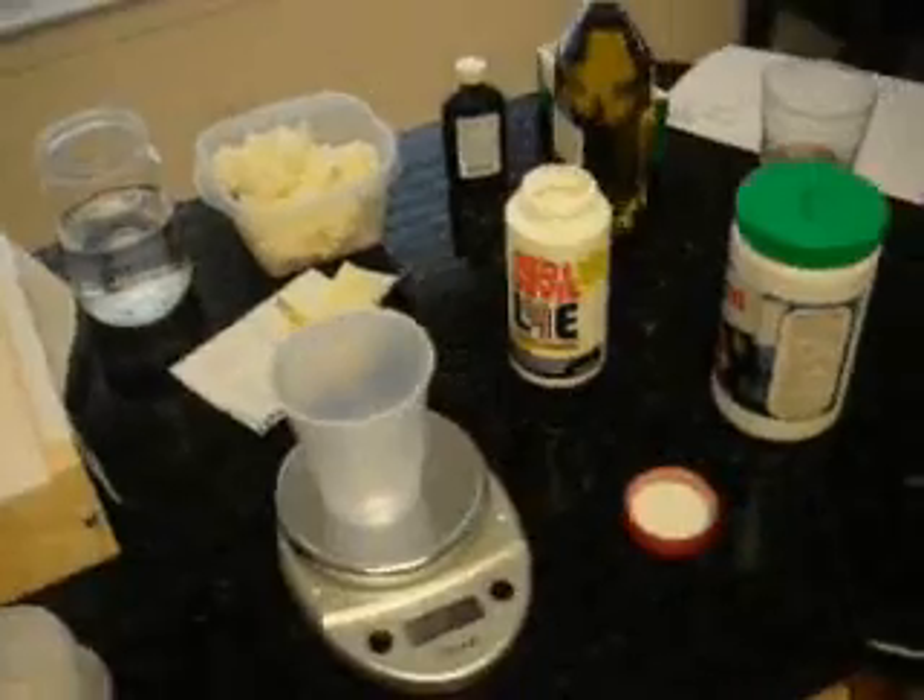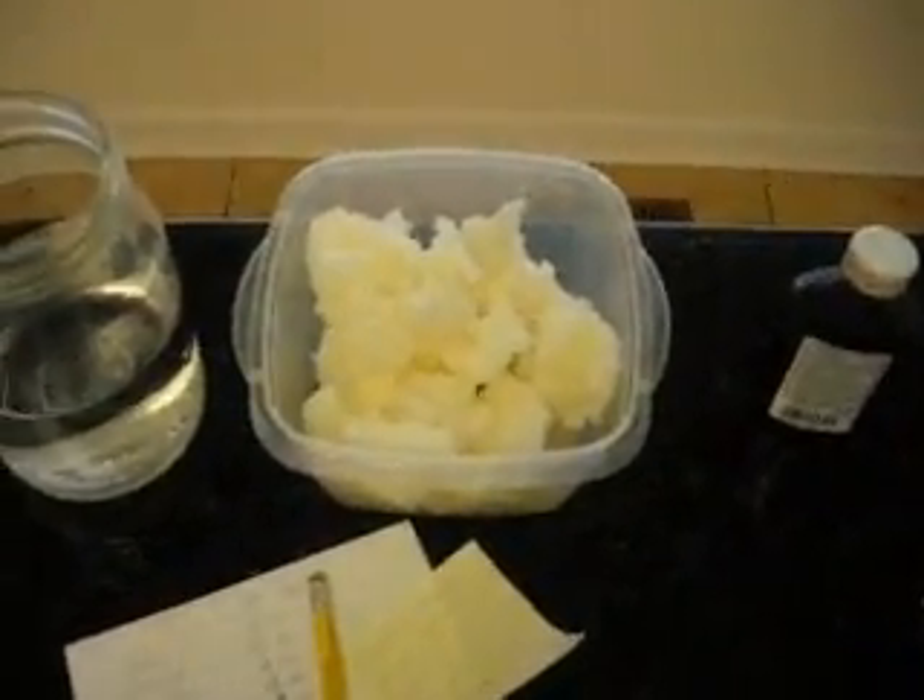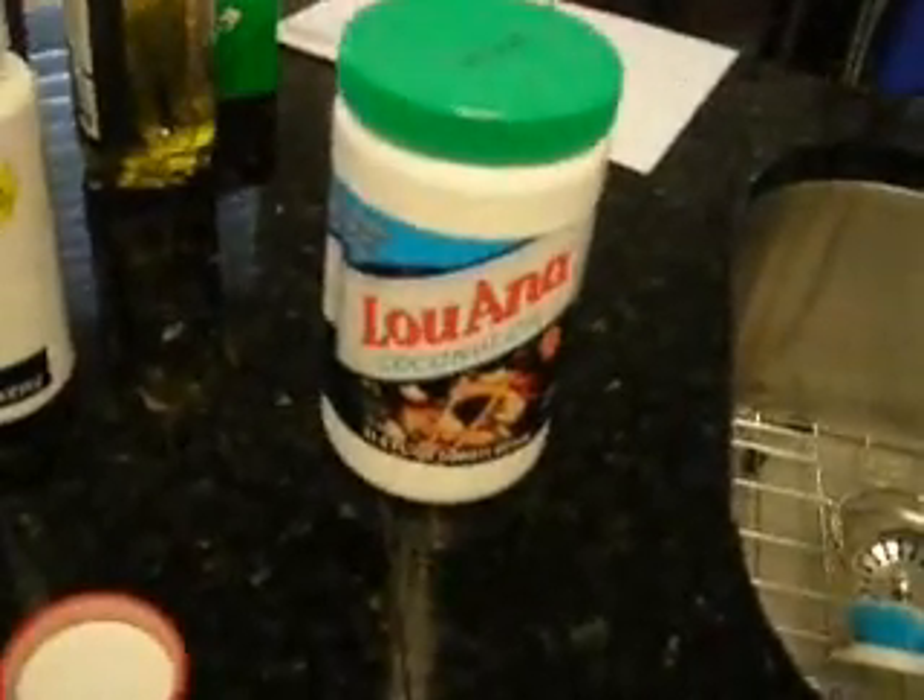Now I am measuring out my ingredients. I'm measuring out 14 ounces of coconut oil. Coconut oil is actually a solid. This is the brand I got — about half of one of those from Walmart.